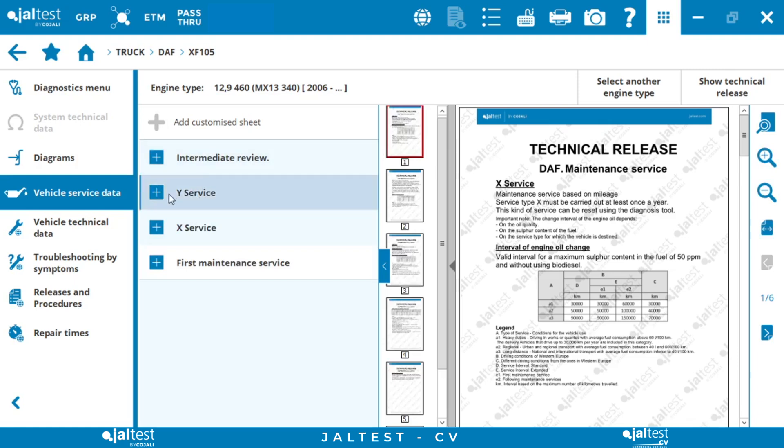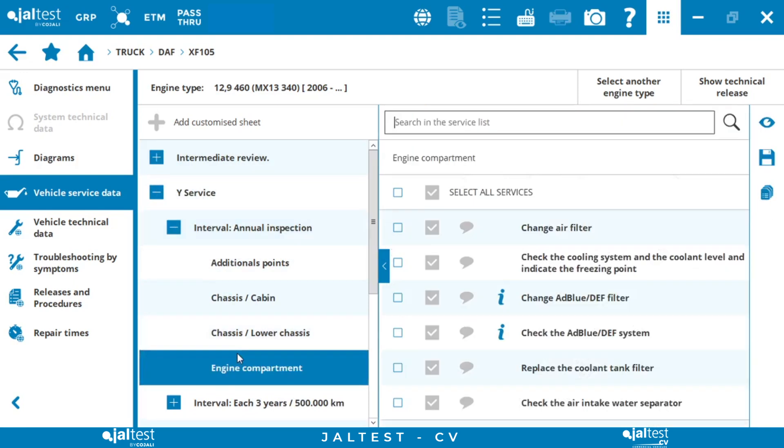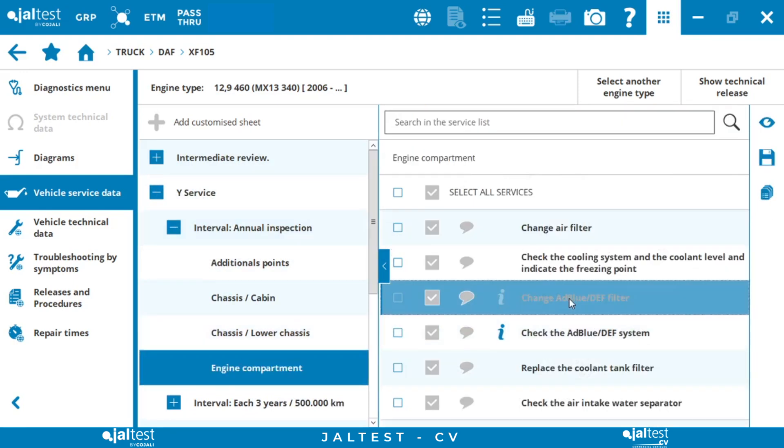As we can see in the service-wide interval, ABLU filters must be replaced annually, as detailed here.